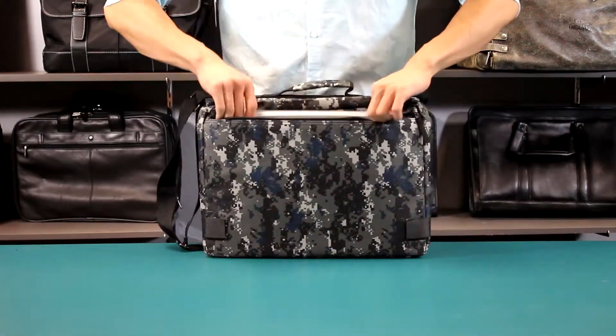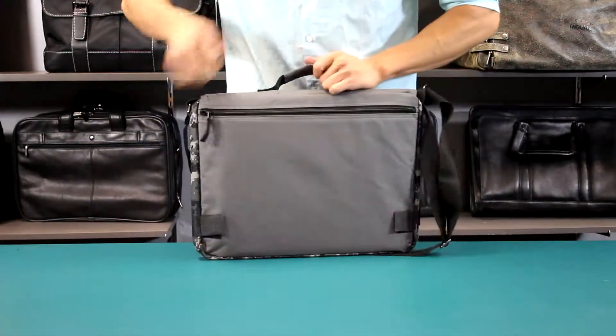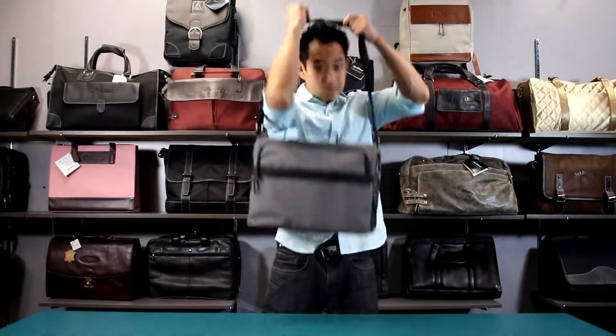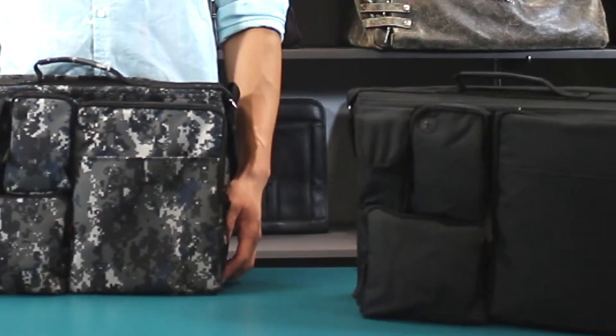On the other side of the messenger there is a zipper padded pocket for a 15.4 inch laptop that can also be accessed from both sides of the bag, making it convenient when you want to reverse the bag. With dual top carry handles on both sides and adjustable shoulder straps, this bag allows full use of both sides without sacrificing utility and acts like having two bags for the price of one.